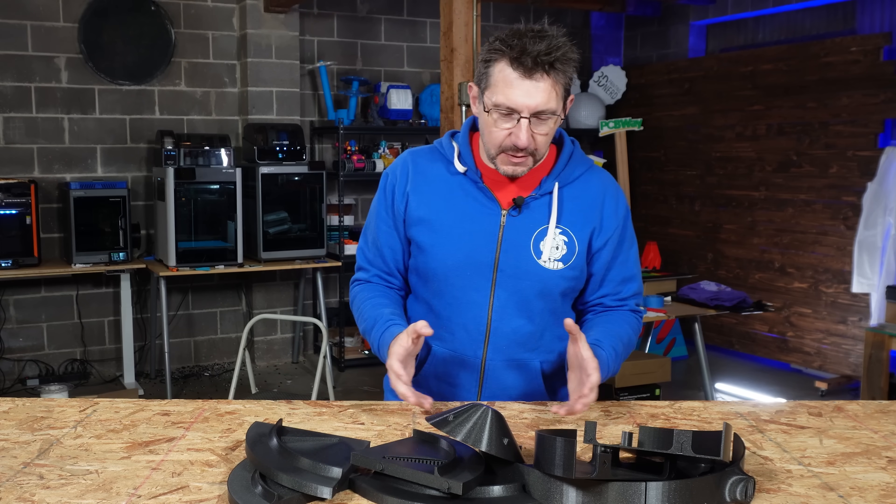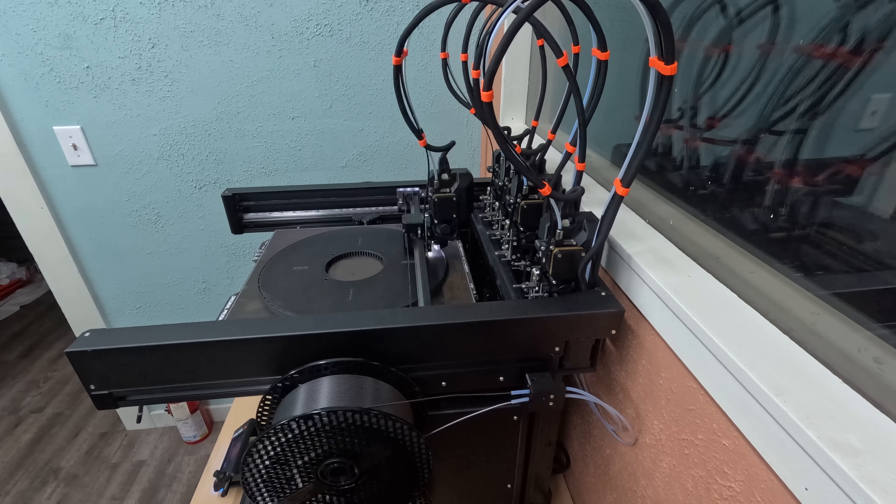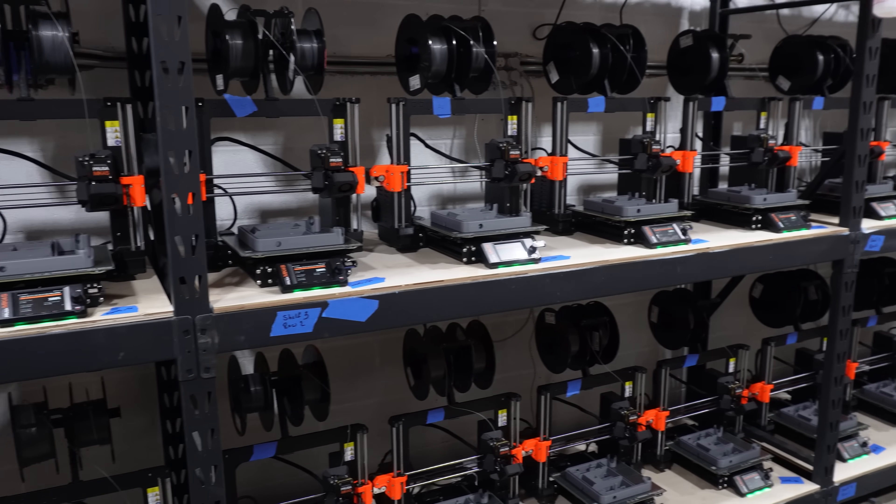The prints are done. We used Prusimate Galaxy Black in order to print these, and it was actually the Prusimate Galaxy Black rolls that came with the Mark 4S 3D printers when we purchased them for the farm, and I kept that around for projects like this.